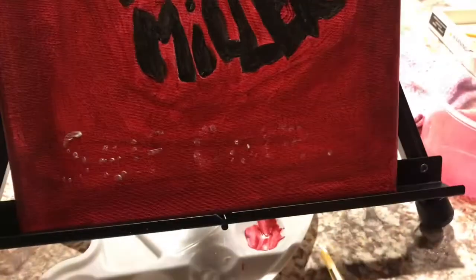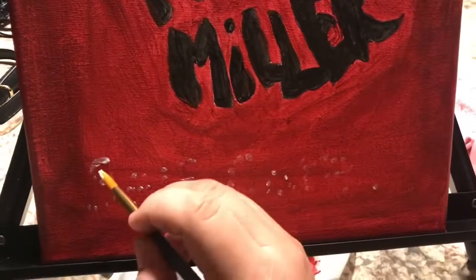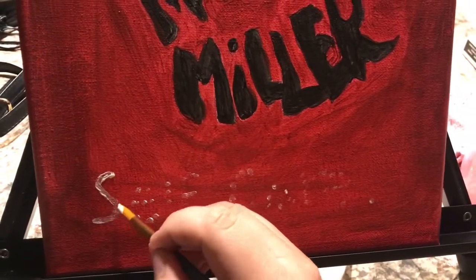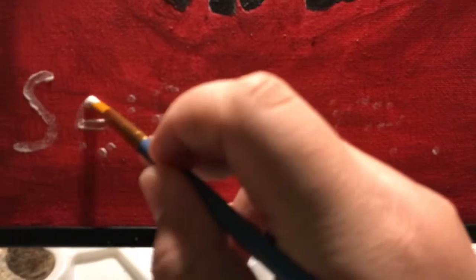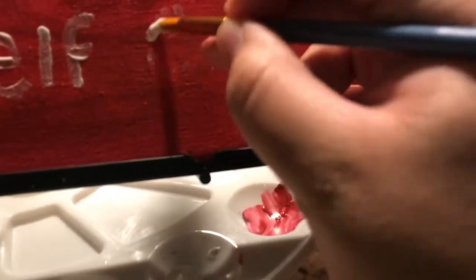When you mess up you have to scrape it off and start over, which is no fun. Your letters are going to look like they're fading at first, so you'll have to do multiple layers of paint so they really stand out. Here I'm just painting every letter.